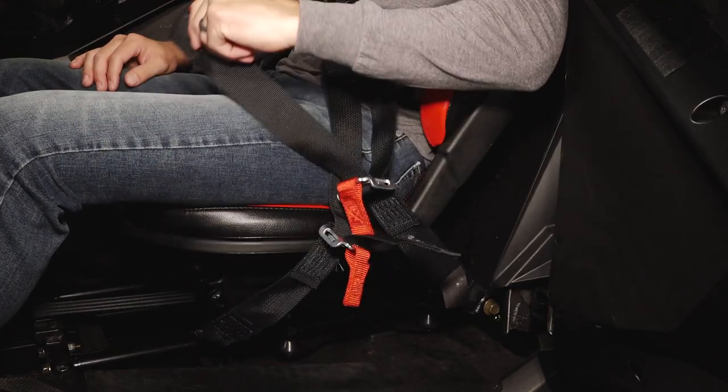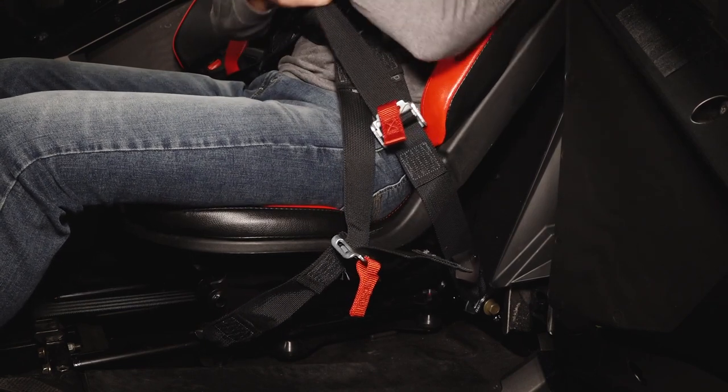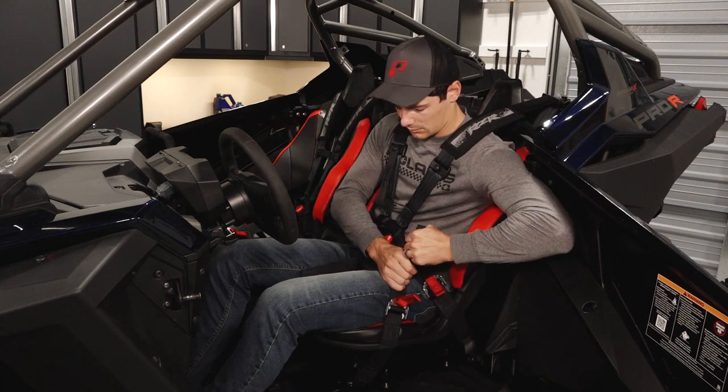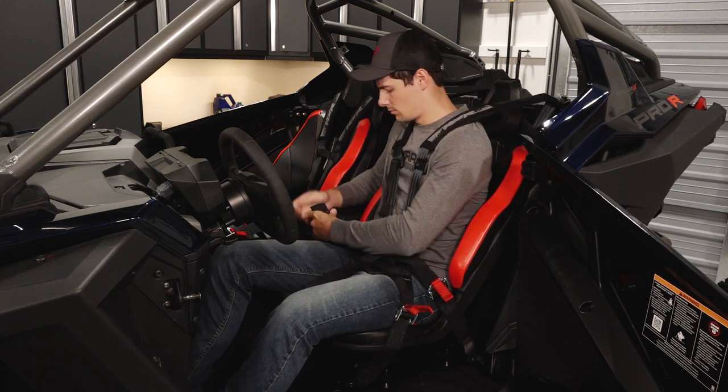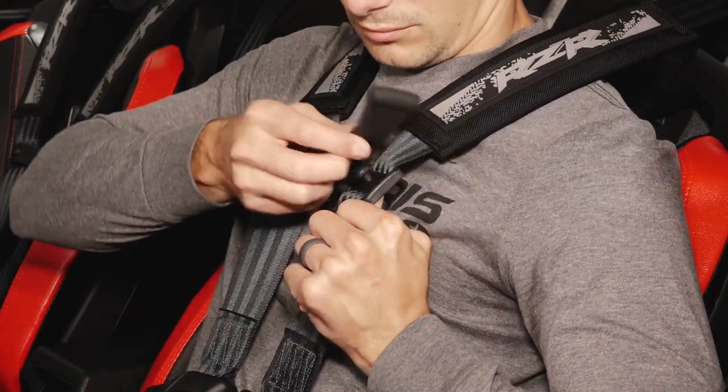Next, evenly snug each side of the lap harness by pulling on the adjuster straps. Continue by evenly pulling the thigh straps until they are snug. Then latch the chest clip if applicable.